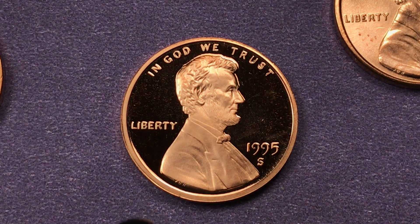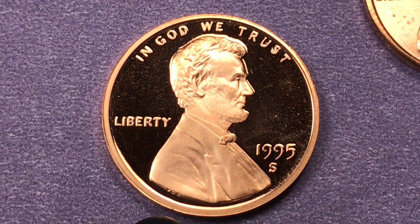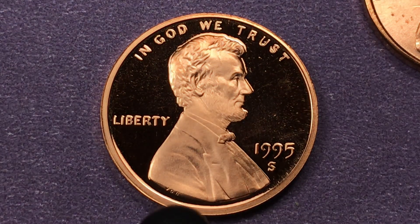This coin is so good that you can read the VDB without even magnifying it — it's just a sweet coin. VDB down here stands for Victor David Brenner, who was the engraver of this coin in 1909.